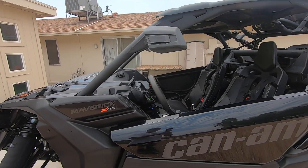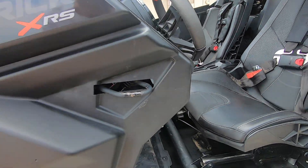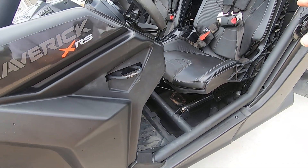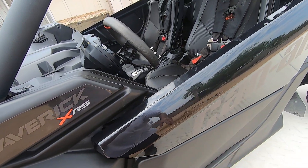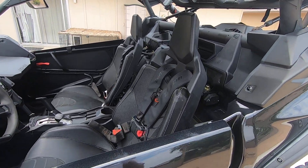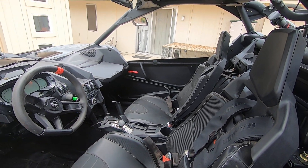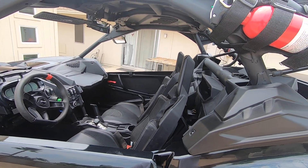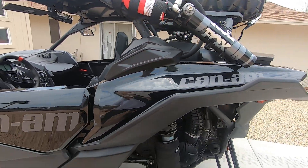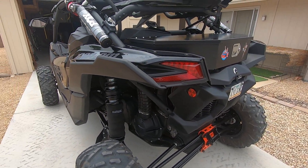Down here — you might be able to see that silver thing — that's a spacer that lifts the back of the seat up about an inch and a half. It gives a little better visibility because you sit so far back in these seats. I'm five-nine, so if you're taller it'll be a little easier, but that spacer helped a bunch.